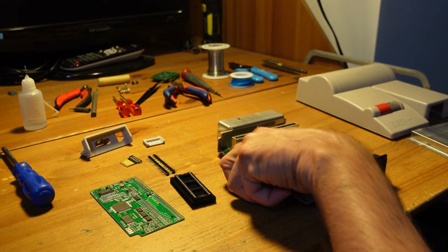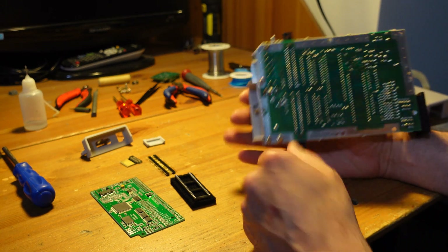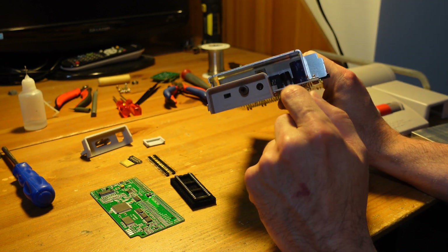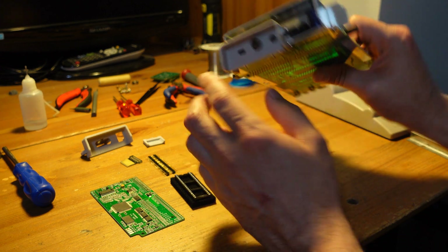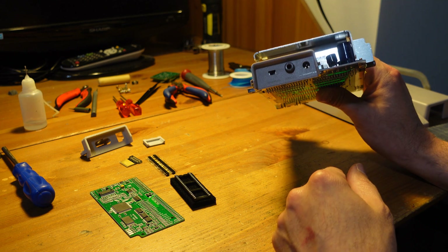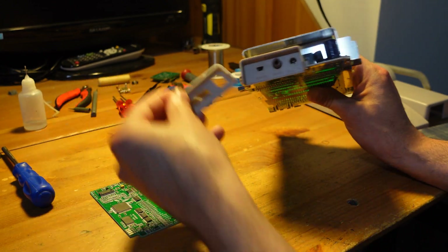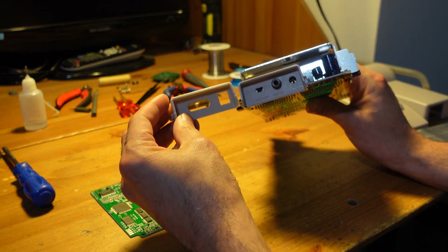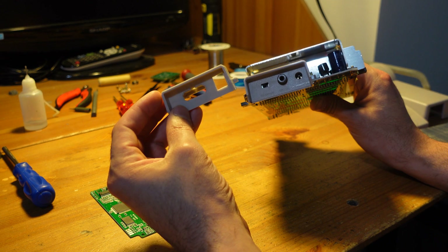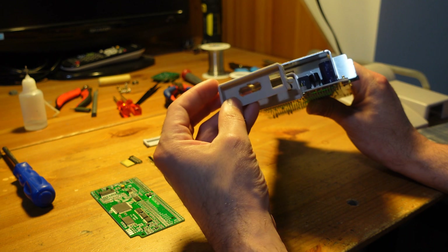We're also going to be removing a couple of other things. Specifically, we're going to get the heat shield off, and we're going to remove the screw that attaches the 7805 voltage regulator to it. The reason why is because we're going to do this modification in a way that doesn't require any cutting of the shell. We're going to take this plastic piece off and replace it with a 3D printed SNES multi-out, which allows us to get composite video, RGB, and S-video all from one connector without any permanent damage to the shell.